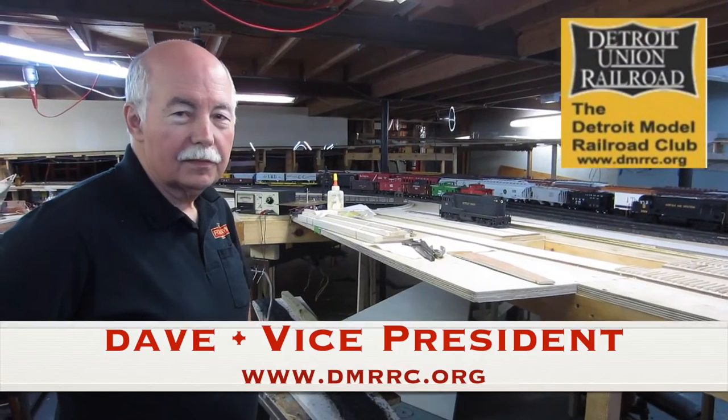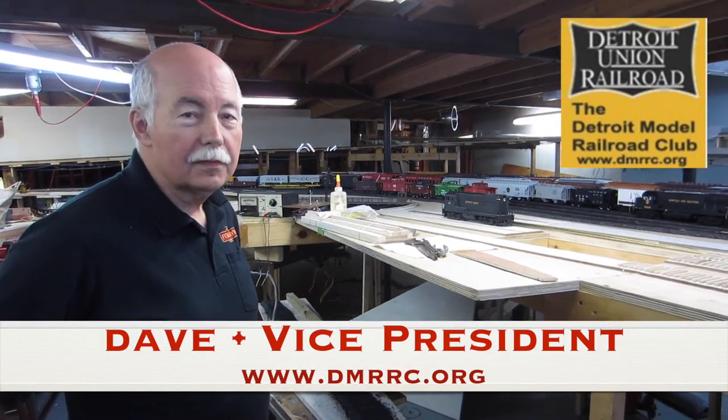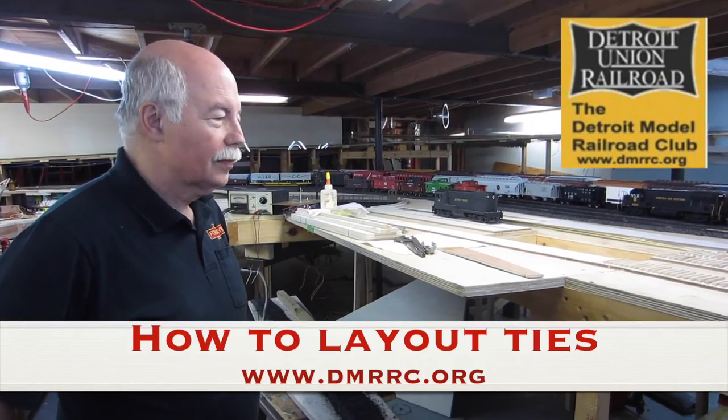This is Dave from the Detroit Monterey Road Club. He's the Vice President of the Club, and he's going to show us how they lay out ties for the layout.